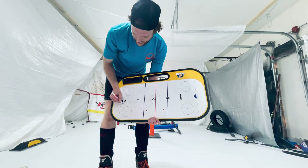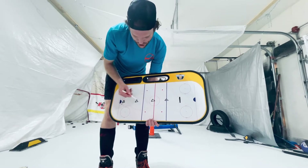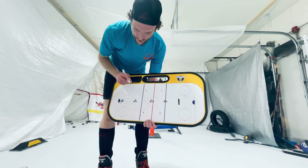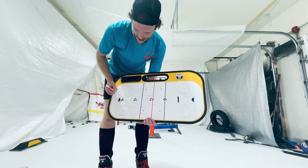So if we're all starting down here, pucks are down here, we're gonna start in here and on each cone we're gonna make that same weight transfer from forehand to backhand, back to forehand, and we're gonna continue on.